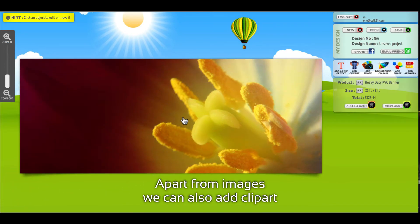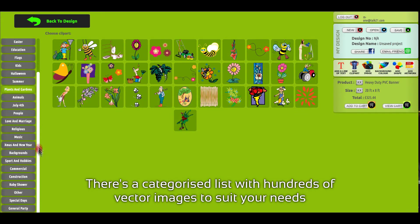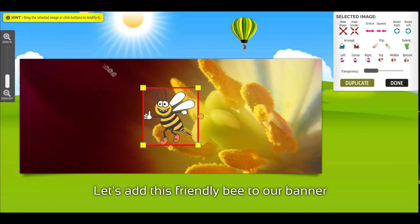Apart from images, we can also add clip art. There's a categorized list with hundreds of vector images to suit your needs. Let's add this friendly bead to our banner.